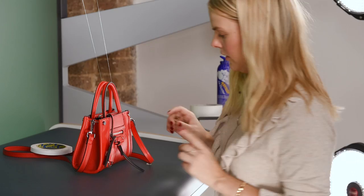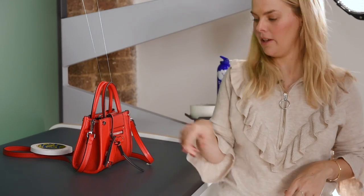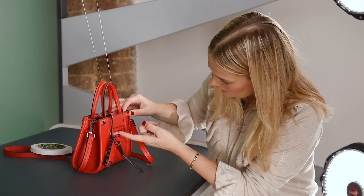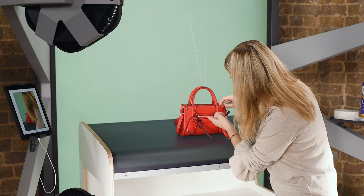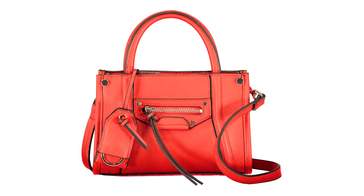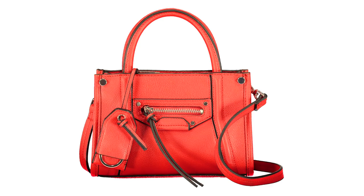That looks really nice. The only thing I can see on the screen is that this zip is not straight, so I'm going to try and tidy that up. I'm really happy with this now so I'm going to go ahead and take a picture.